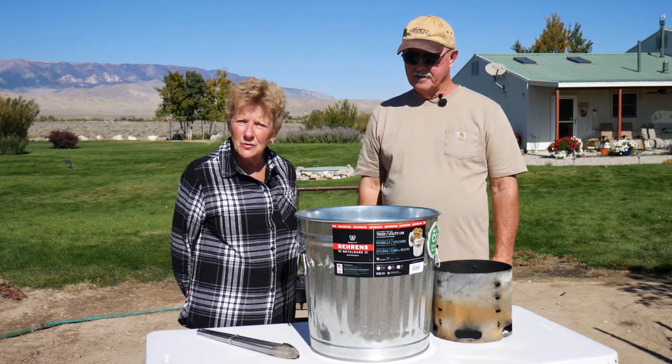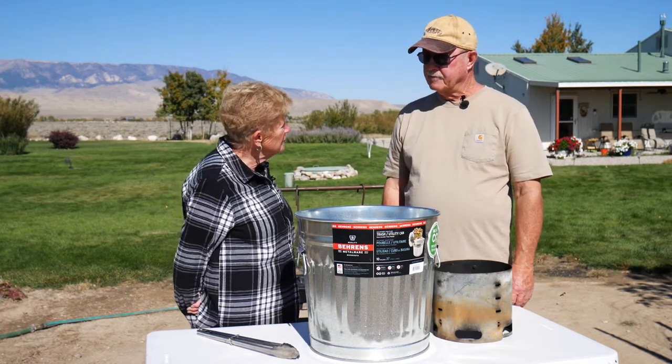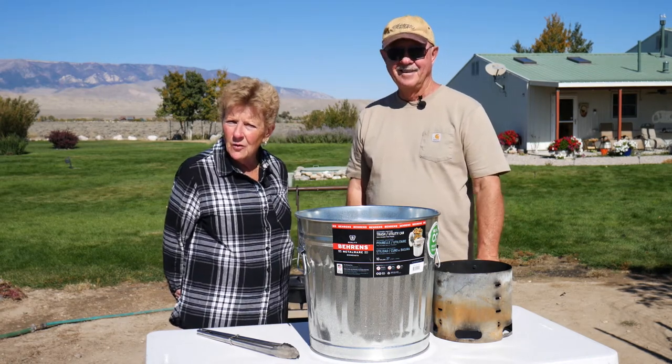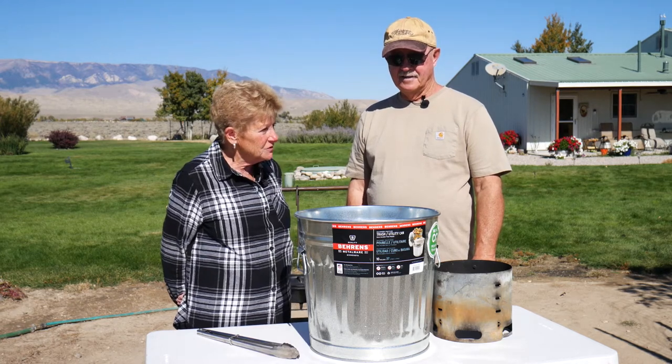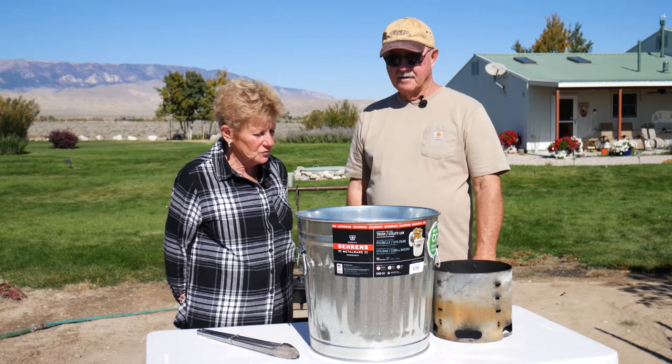That worked absolutely wonderful because we do a lot of breads and desserts. And for some reason, we do attract the wind. Living in Wyoming, we live in one of the windiest places there is. And it's just really, really neat — we don't have to worry about it. It just works really great.